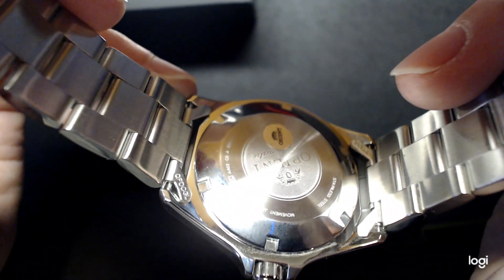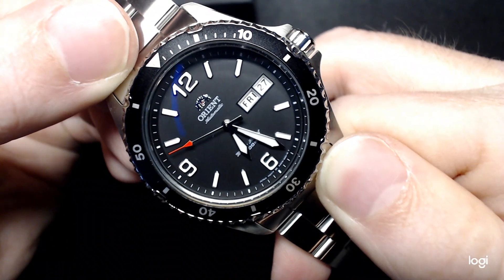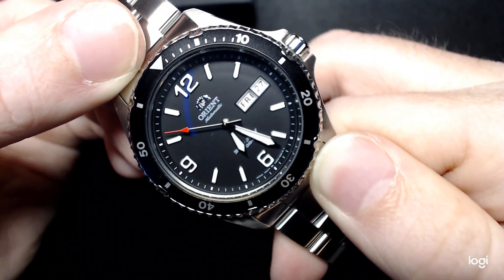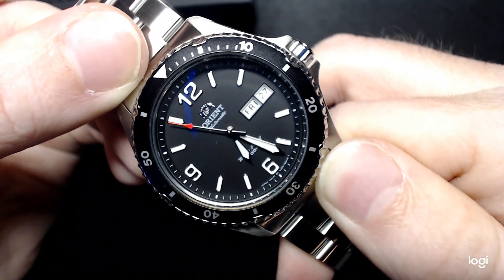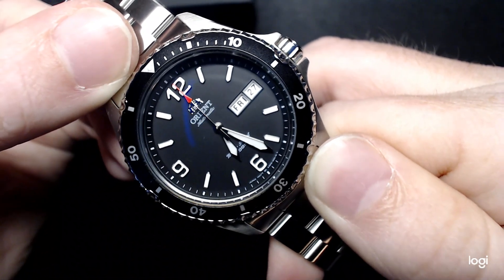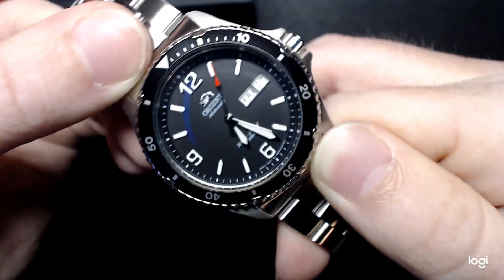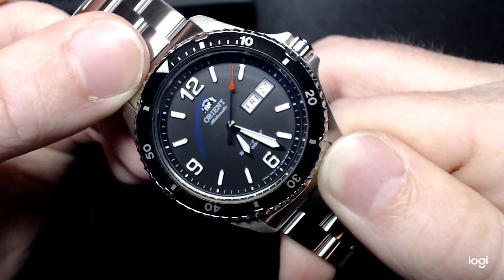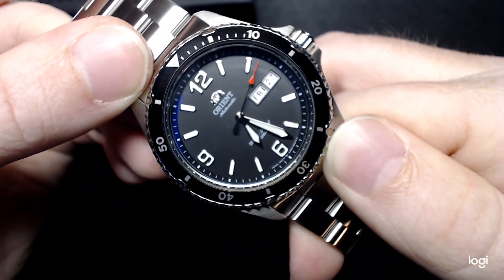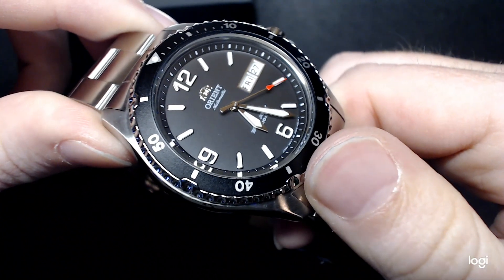It has a screw-down case back, which helps with the 200 meters of water resistance. This is not technically a dive watch — if you use this for diving, it is not ISO certified. Even on Orient's page it says for water sports and swimming. This can take a trip in the ocean or a very deep swimming pool, but it is not a dive watch. For 116 bucks, I wouldn't want it to be. There's no sapphire — it's just a mineral crystal glass, but that's to be expected for the price point.